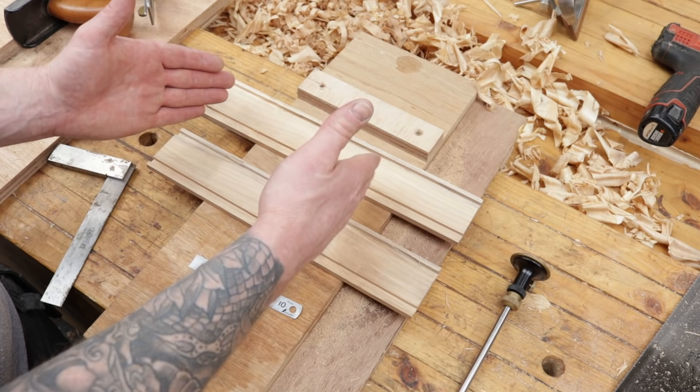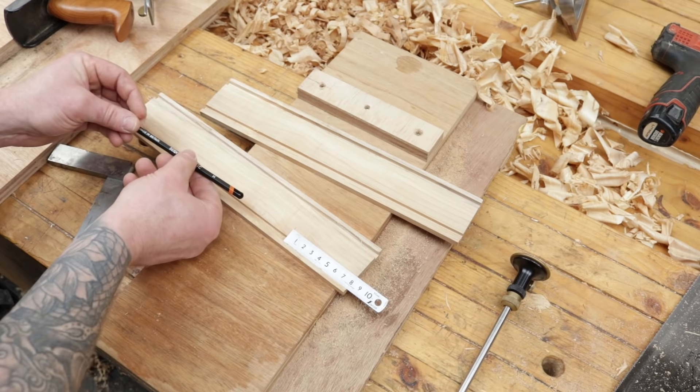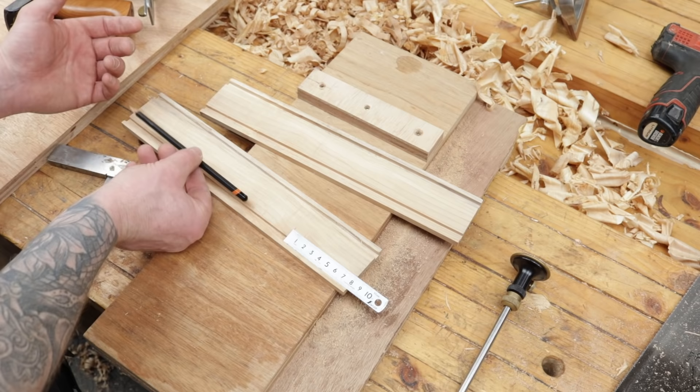We have our rebates in top and bottom — these are our sides and ends combined — so we just want to cut the ends off now. I think I'm going to make the width of this pencil case roughly 80 millimeters. That should allow plenty of internal length for pencils, a sharpener, and an eraser. So we'll make it 80mm in length and square that across.